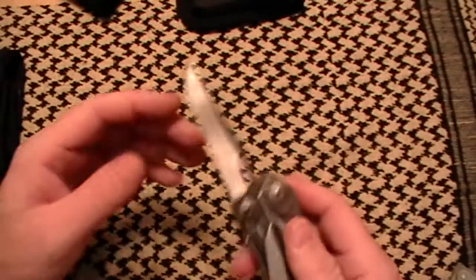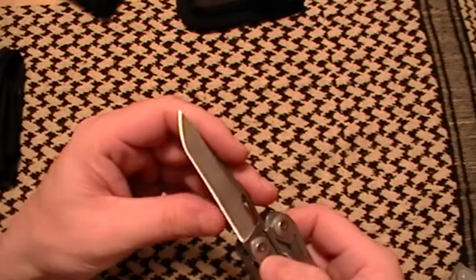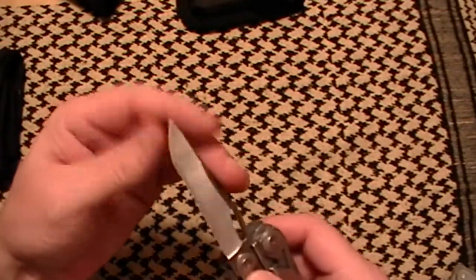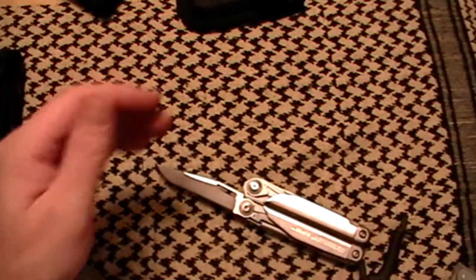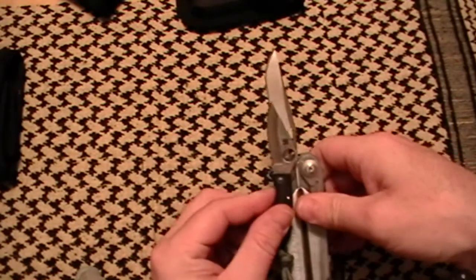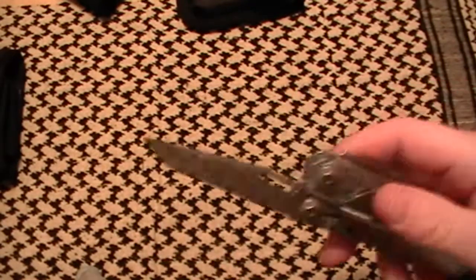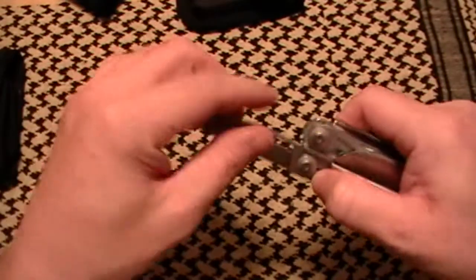An excellent, long blade — if I remember correctly this is 154CM stainless. Sharp, holds an edge well. I need to hone this a little bit more again because I've been beating it pretty heavily. I wouldn't consider this a tactical blade, but can I eat with this knife? Yes, and it serves that capacity very well.